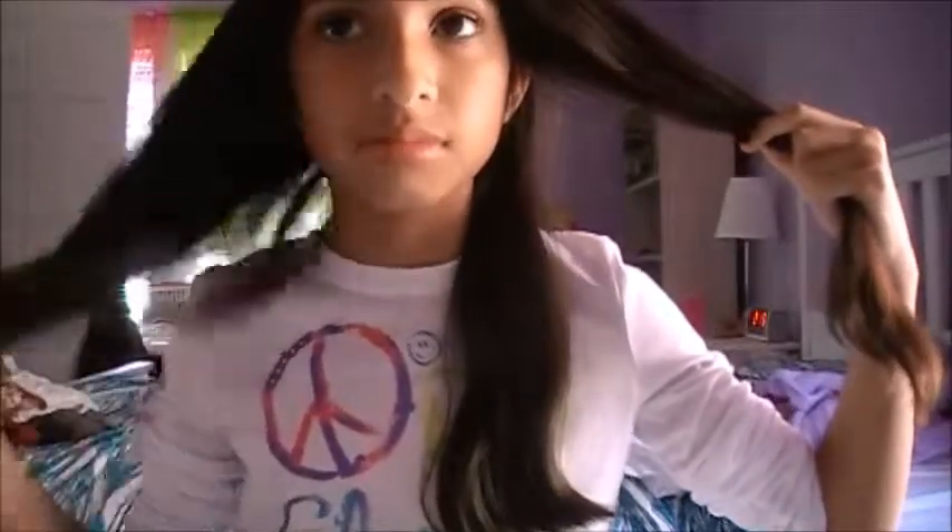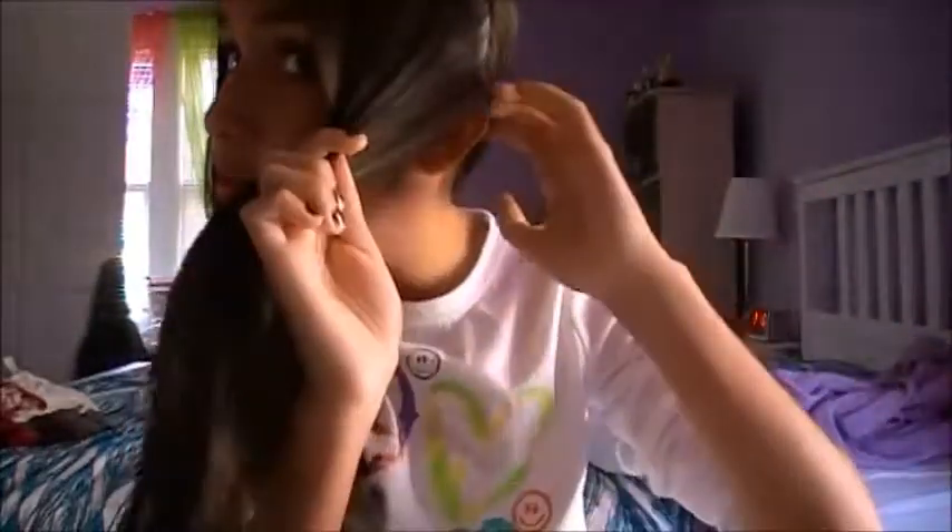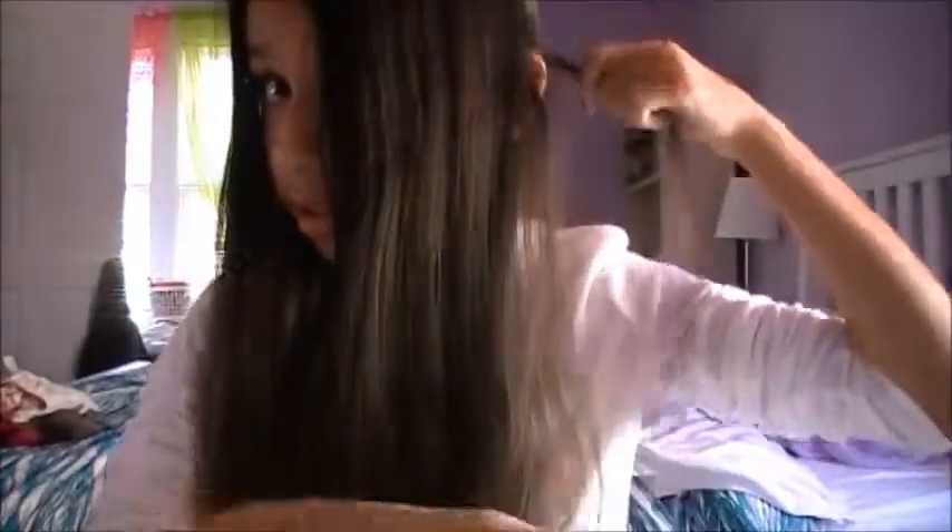Just leave this side there and take this section and bring it to the back so it's not in your way. Now we're going to take this piece of hair — you want to make sure it's at the part. This piece does not belong in this section.